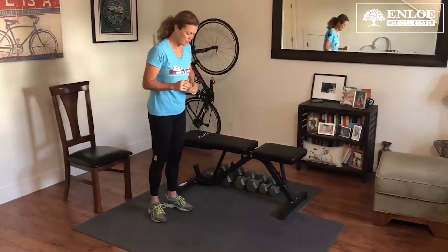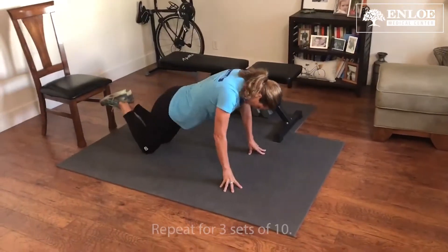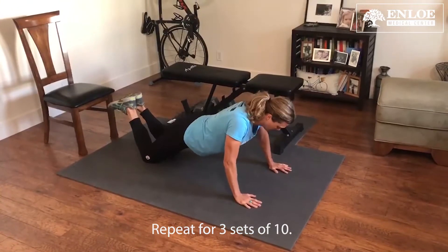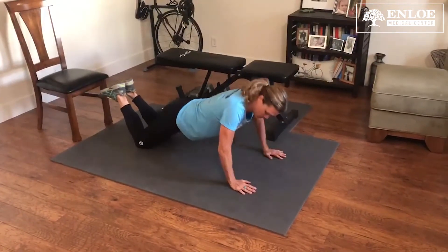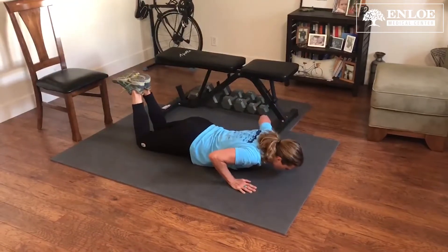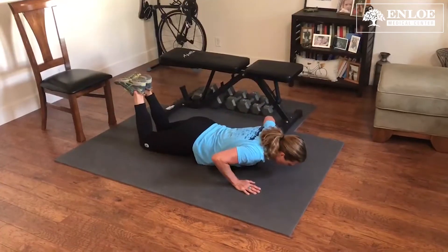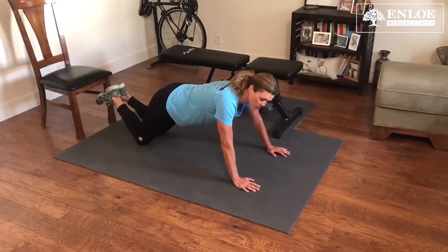Next we're going to do push-ups. For modified push-ups, you're going to get on your knees, hands about shoulder width apart. You're going to come down to about 90 degrees at the elbow. Keep your body straight. Three sets of 10, or more if you can do more.